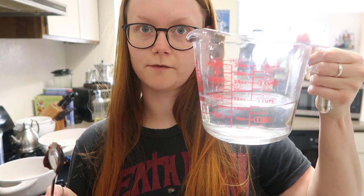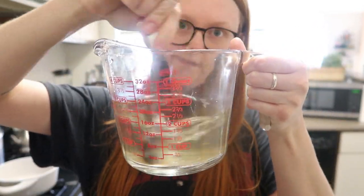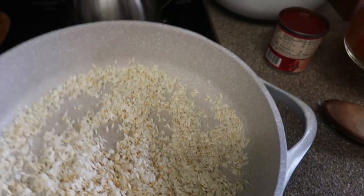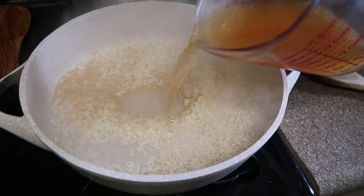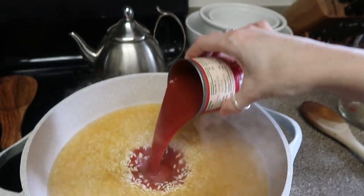I'll take like a teaspoon full, I kind of just eyeball it. Then I have one and a half cups of warm water and you just stir it in. So once your rice looks toasty like that — you don't want to burn it — you want to add your one and a half cups of stock. And then an eight ounce can of tomato sauce.